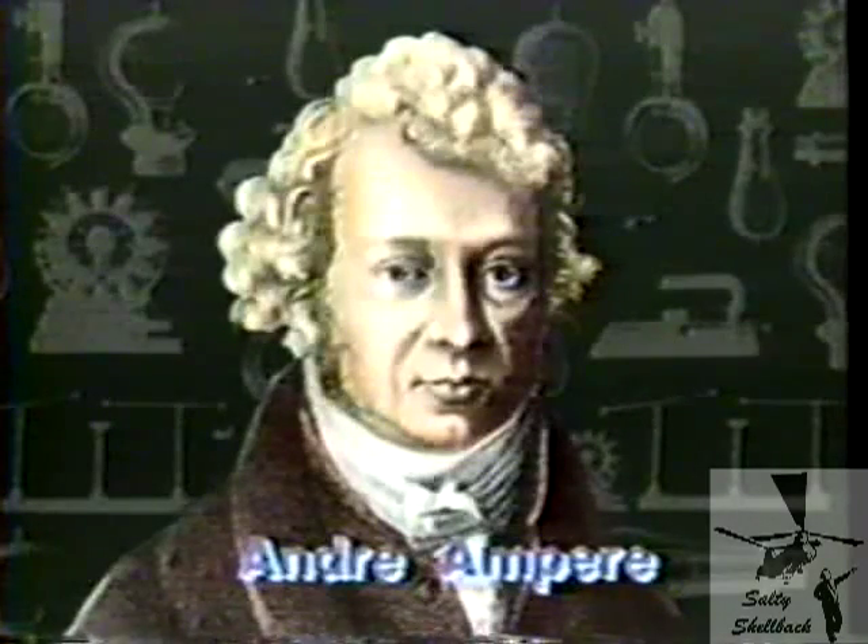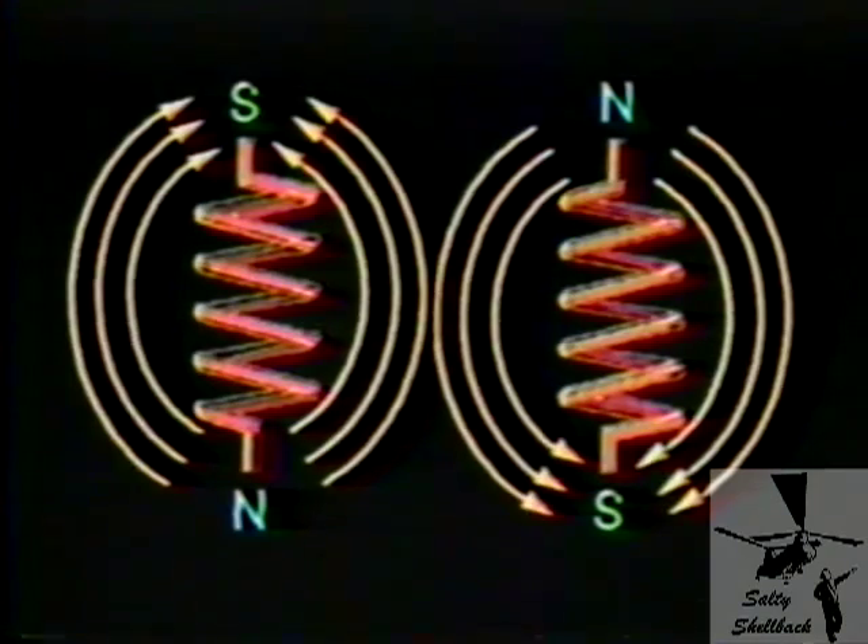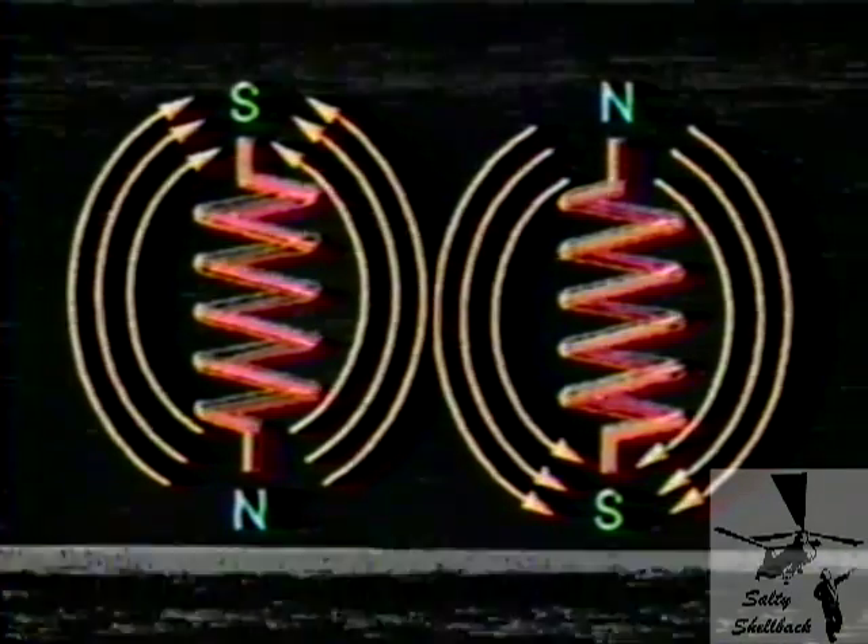In France, André Ampère found that a coil of current-carrying wire acts precisely like a magnet with north and south poles. He also observed that equal and opposite currents flowing in adjacent conductors cancel their magnetic effect.